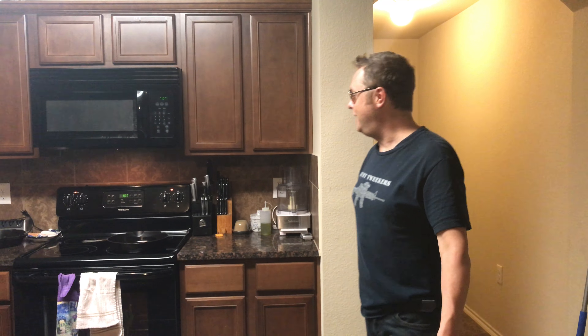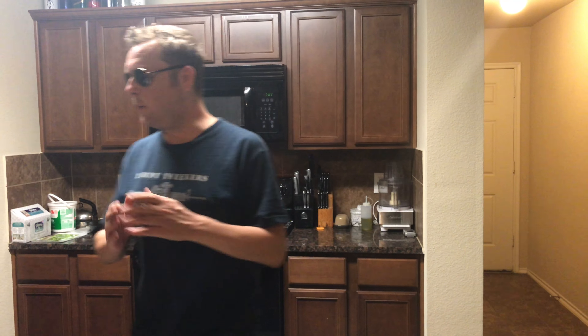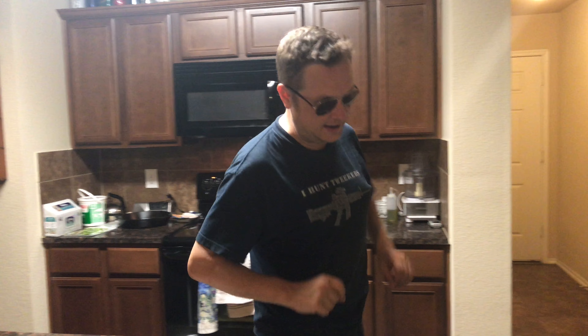Somebody on AR15.com needs an example of editing 30 minutes worth of 4K video down to 15 or 20 minutes. I have no idea how to do that, so I thought let's cook something. What we're making today is a Southeast Asian chicken salad with a sesame lime dressing.